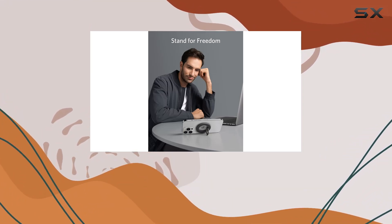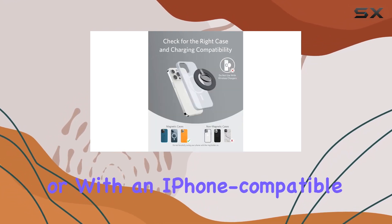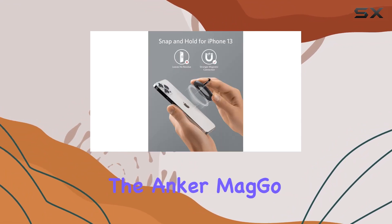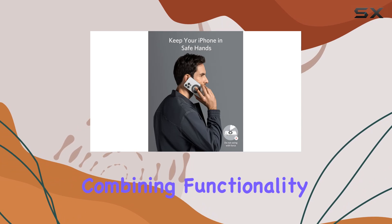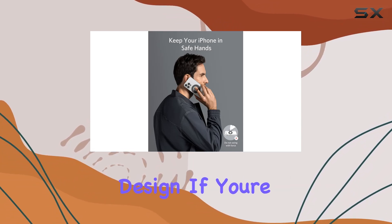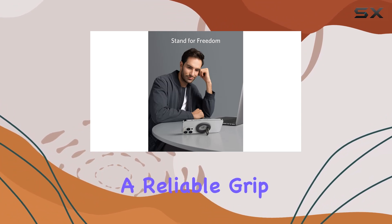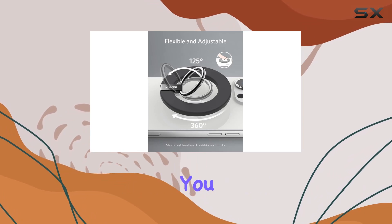However, it's crucial to note that for optimal performance, it's recommended to use the MagGo without a case or with an iPhone-compatible magnetic phone case. In conclusion, the Anker MagGo Magnetic Phone Grip lives up to its promises, combining functionality with a sleek design. If you're an iPhone 14, 13, or 12 user looking for a reliable grip and kickstand without compromising style, the MagGo might just be the perfect accessory for you.